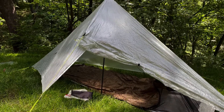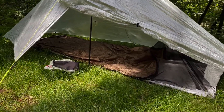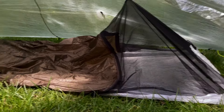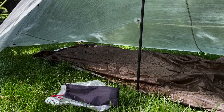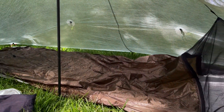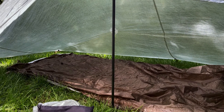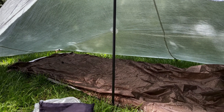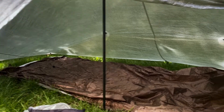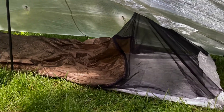This first option — the ultralight — is just the Z-Packs tarp with doors as well as the Bore Gear bivvy. You can see I suspended it at the top to keep the netting off my face. It does have a Dyneema floor. The top part of the bivvy is water resistant but not waterproof, so potentially you could get some moisture in it. I've not had any issues so far, but if it rains hard enough you could get some splash in that far corner. Overall this has been a good ultralight and very packable option.